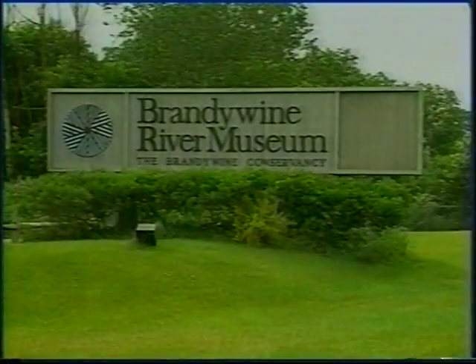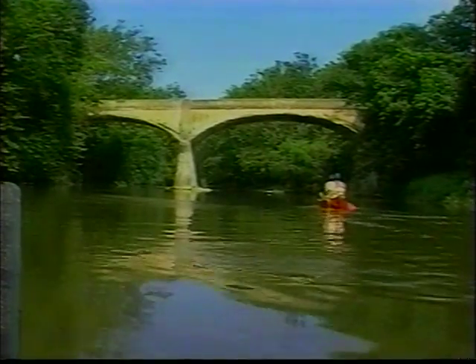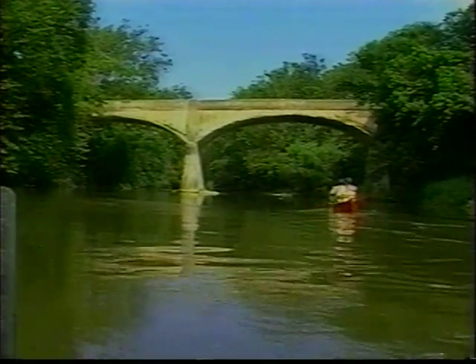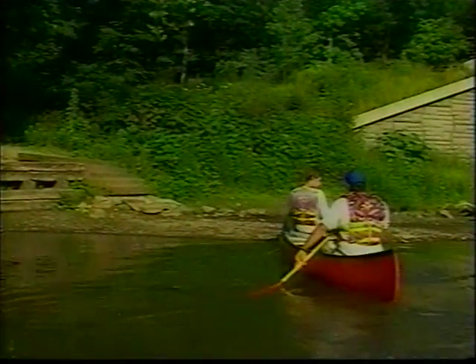You will go by the Brandywine River Museum, under an old railroad bridge, under a high concrete arch bridge which we call Twin Bridges, and under a wooden bridge, Smith's Bridge. Your trip concludes at Thompson's Bridge, the bridge after the wooden bridge. Stop on the left side of the river at the steps right before going under Thompson's Bridge.